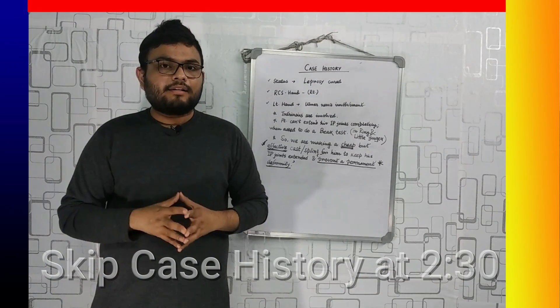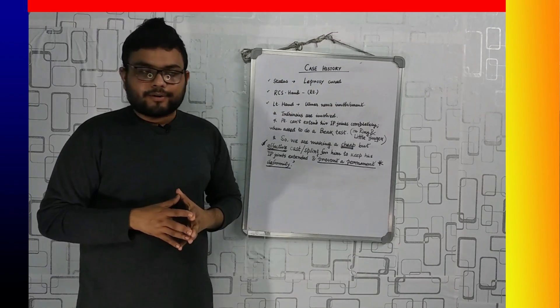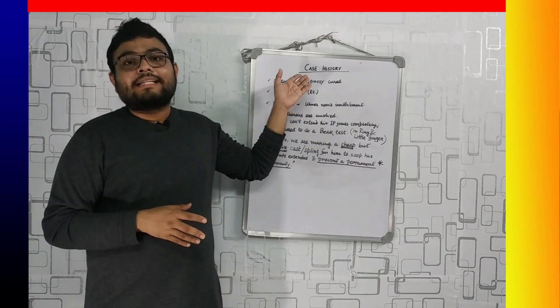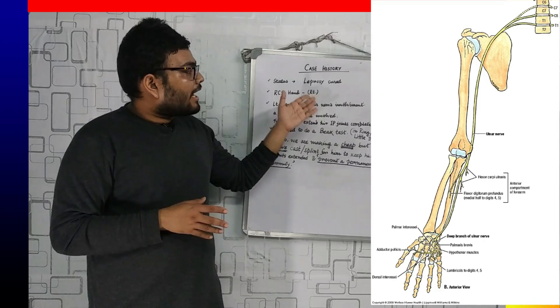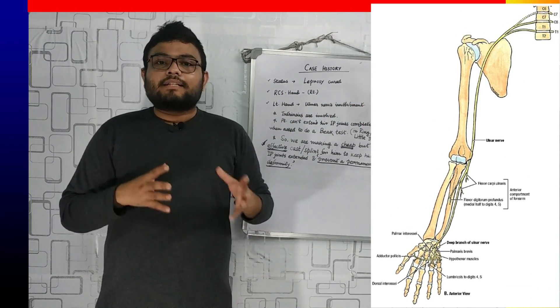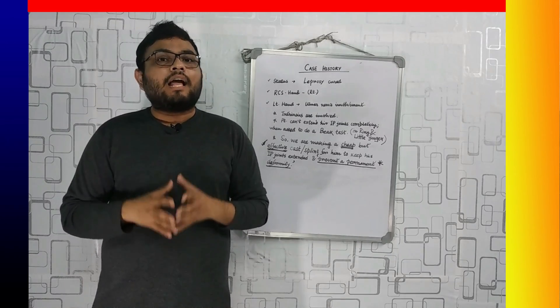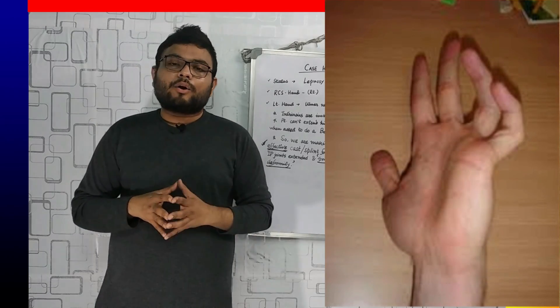In this case, our subject is a male, 36 years old. He has leprosy, and reconstructive hand surgery has been done on his right hand. Now in the left hand, there is ulnar nerve involvement. As you all know, in leprosy, skin and nerves are mostly important, and the ulnar nerve is most commonly affected, so ulnar nerve joint involvement is very common.